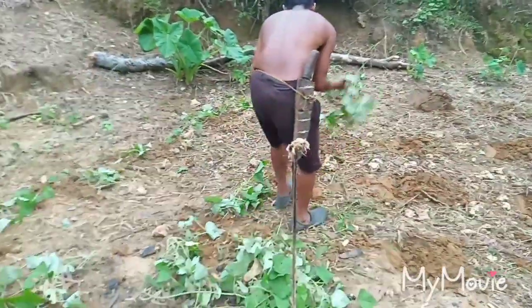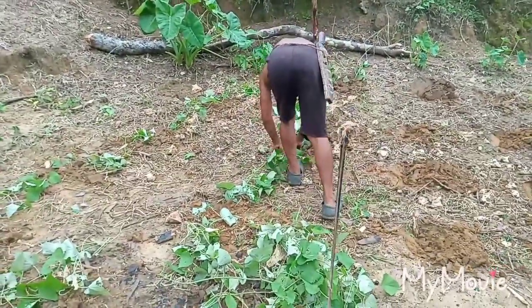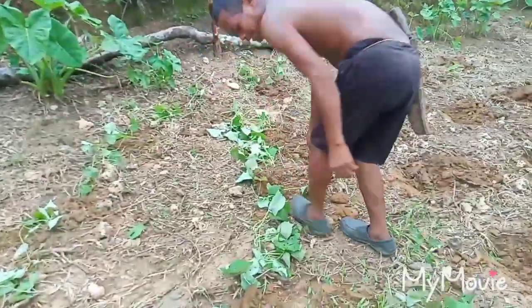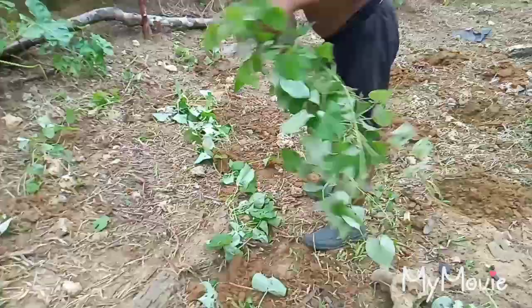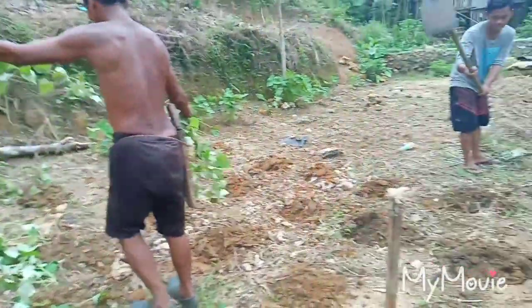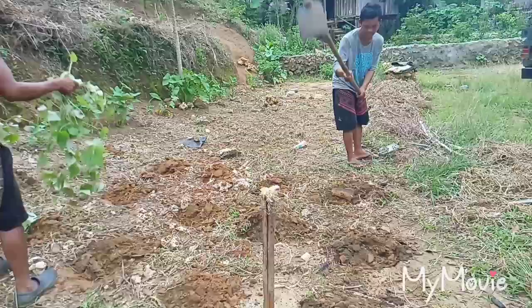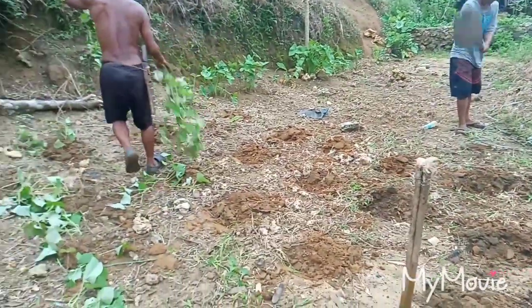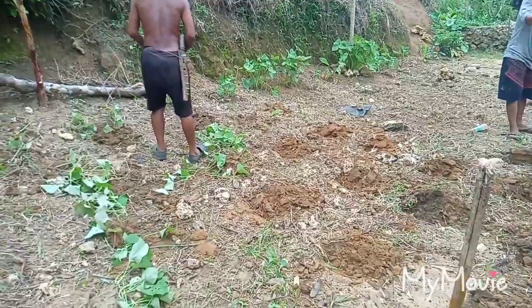So this is our new garden over here. Sindhu is very expert at how to plant the sweet potato. And here's Batoy — he's the one to make a hole, dig a hole, so that we can plant the sweet potato in our garden.